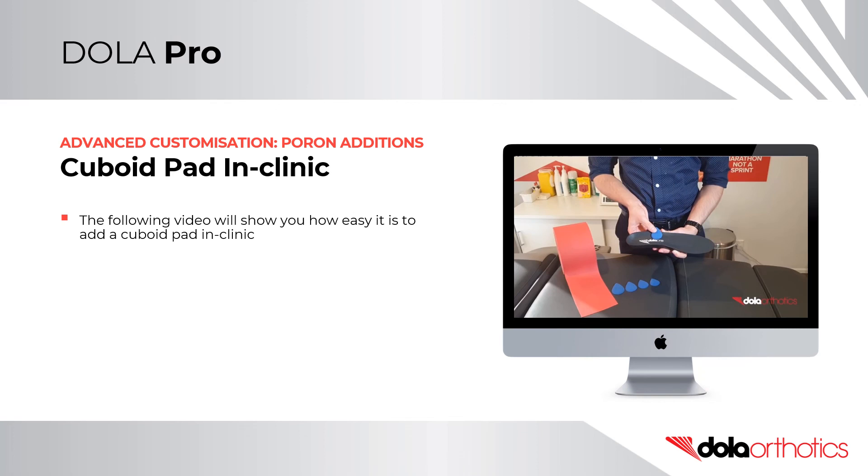Cuboid Pad In-Clinic Modification. Adding a cuboid pad to an orthotic shell is a common in-clinic modification. The following video will show you how easy it is to add your own cuboid pads in clinic.